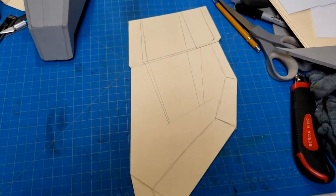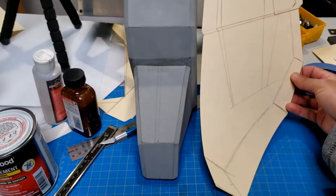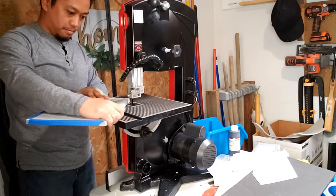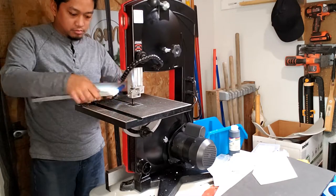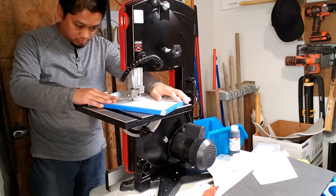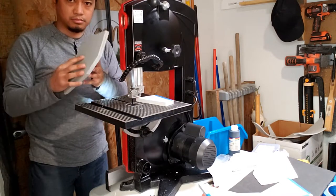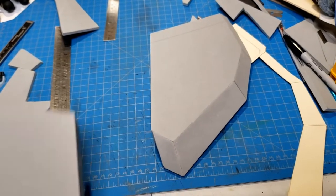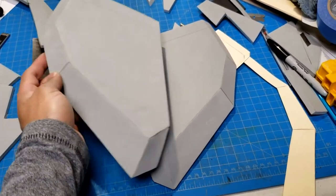The front armor is next. I make a pattern of the entire piece — I can always cut what I need from it to make the other pieces. I try something new and use a band saw, just like Odin does, to cut these parts out. This really helps with keeping the parts the same since they're pretty much all symmetrical. I build up the front armor doing both pieces at the same exact time to ensure they're a perfect mirror copy of each other.